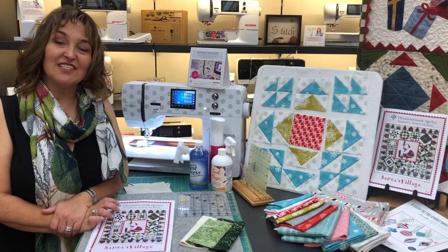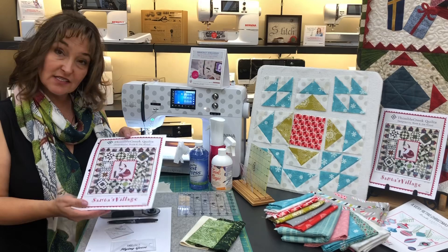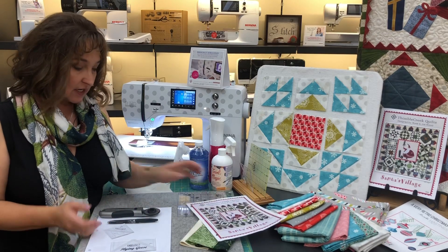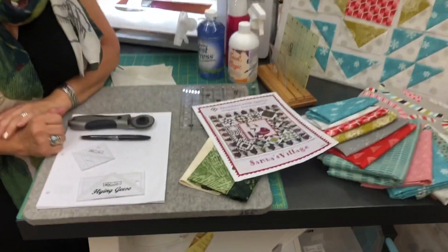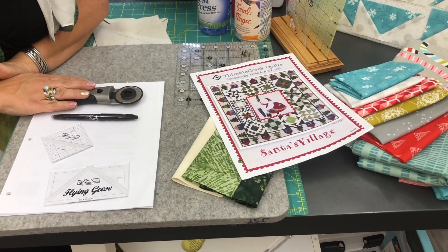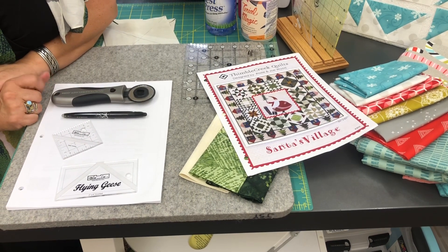Let's talk about a few of the supplies you'll need to start this quilting project. You'll need the pattern, which is Santa's Village. You'll also need a couple of notions. One of them is a rotary cutter — this can be used right or left handed. It's an awesome rotary cutter from Quilter Select.